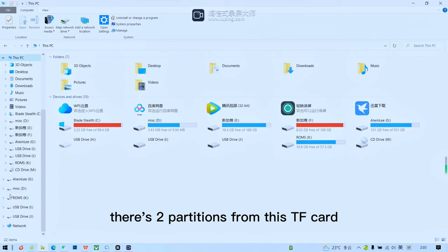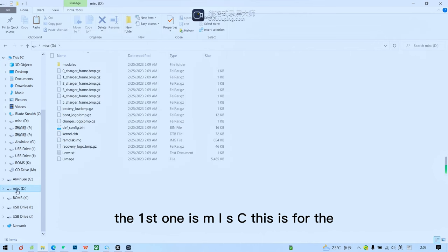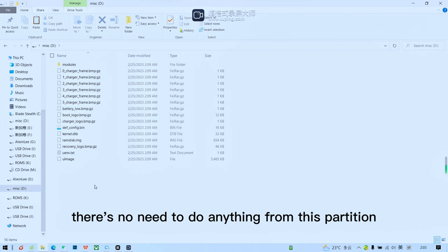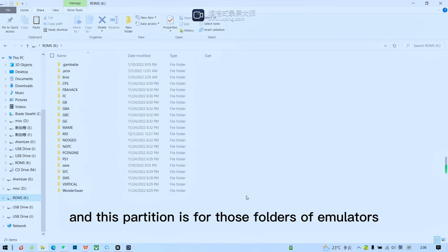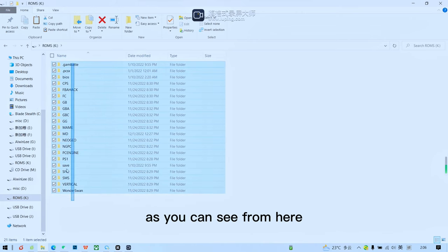There are two partitions from this TF card. The first one is MISC — this is for the gaming system files, and there's no need to do anything from this partition. The second partition is ROMS, and this partition contains the folders for the different emulators.